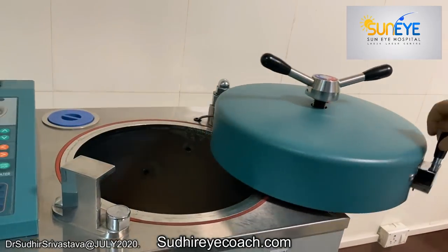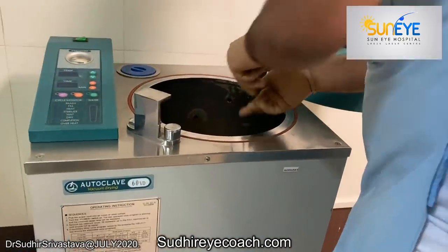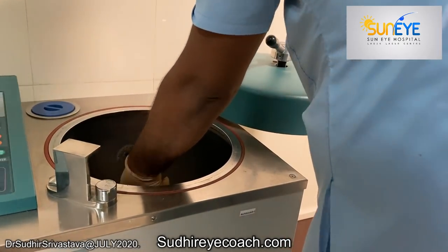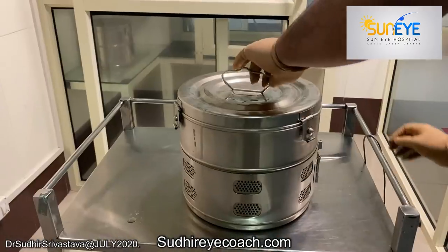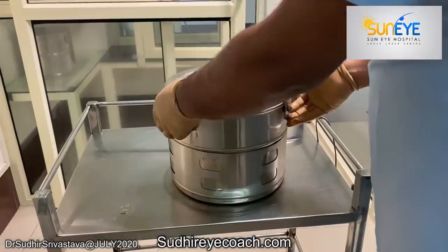It is very simple. Keep the daily Bowie-Dick test sheet at the bottom of the sterilizer and try to keep the level side up. It should be done daily, and we have to run a cycle of 130 to 134 degrees centigrade for a 5-minute cycle. The whole process takes around 35 to 40 minutes.